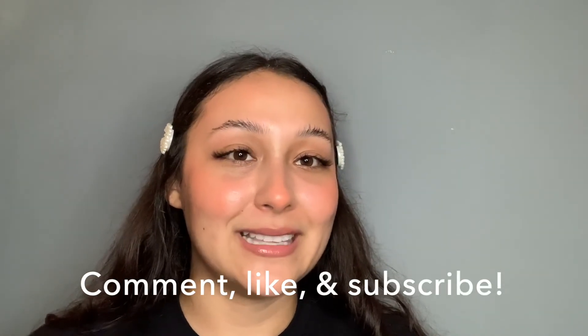Thank you for tuning in! Let me know if you're going to get these lashes. If you liked this video, give it a thumbs up and subscribe. If you have any questions, comment down below and I'll be happy to answer them about my experience with these lashes. Bye!